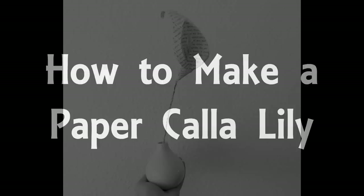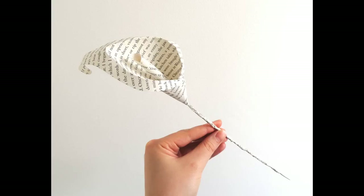Hello and welcome to my video all about how to make paper calla lilies from book pages.